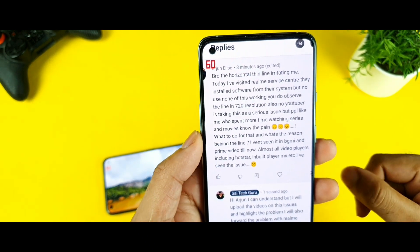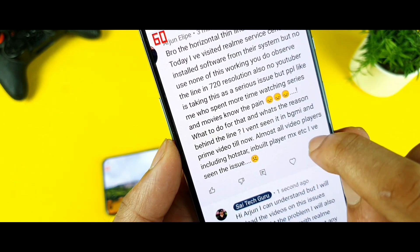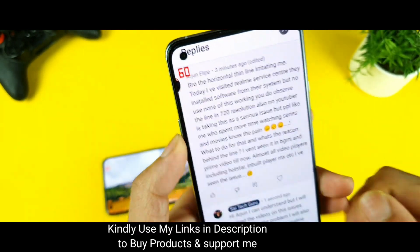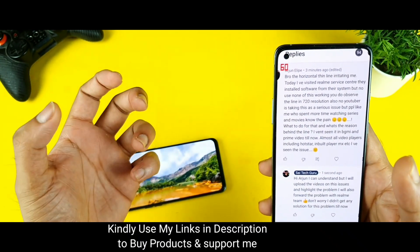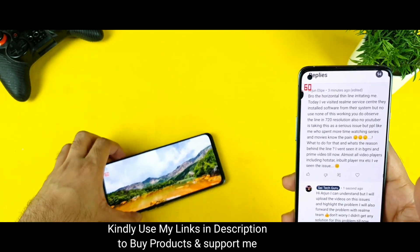Plenty of users are experiencing this kind of problem in almost all video players including AllStar, the inbuilt player, MX Player, etc. You need to face this kind of thin line. I have been getting messages from a couple of other users as well, but some users are not aware of this problem yet.